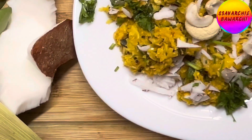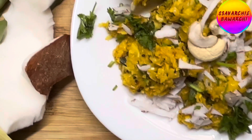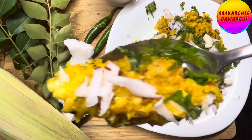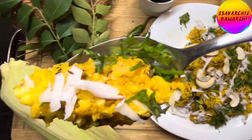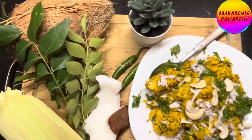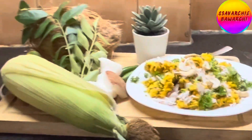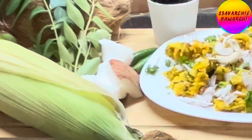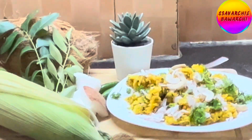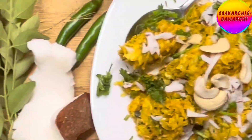If you enjoyed this recipe, don't forget to give it a thumbs up. Subscribe to our channel Savarchi Bawarchi for more delectable creations, and hit that notification bell so you never miss a flavor-packed episode. Whether it's a snack or a side dish, Bhutte Ka Khees is sure to be a hit at your table. Share your creations with us in the comments below. And until next time, keep cooking, keep soaring and keep spreading those good vibes. Stay delicious and we'll catch you in the next video. Bye for now.